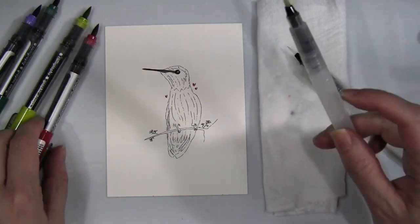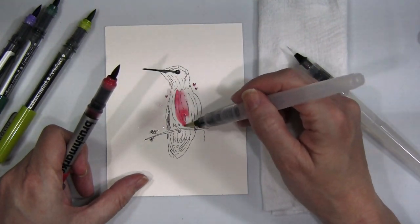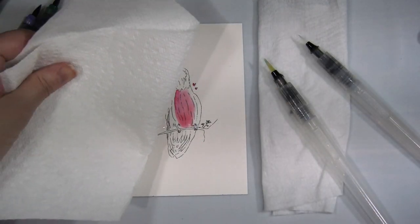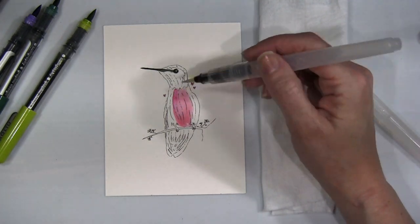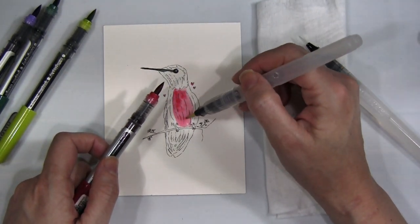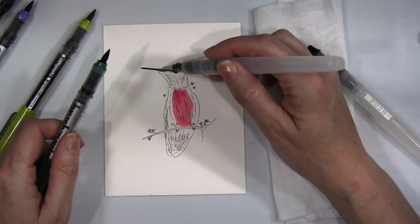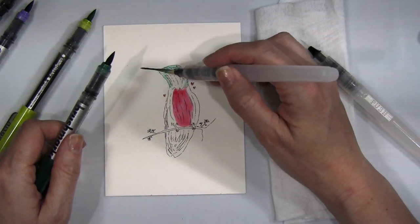I picked up the lipstick red color first and I'm just coloring in those tiny little hearts, then adding it to the center of the bird — his breast color. I've started using the method of picking up the color straight from the brush and then using the aqua brush to add that to my paper. I'm still working with it, as these aqua watercolor brushes are something I don't use very often, so this was a new method for me in figuring out the ratio of water to pigment from the Karin markers.